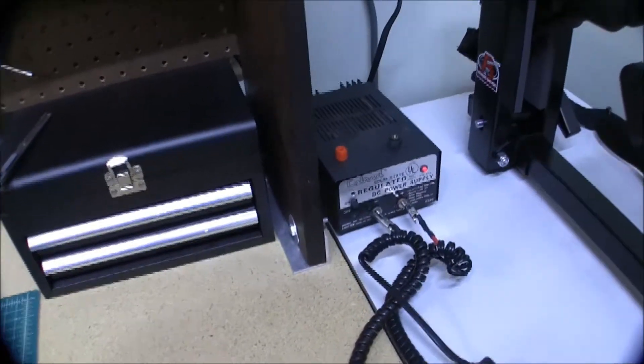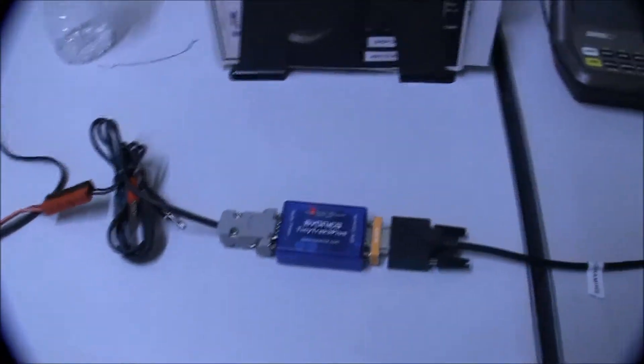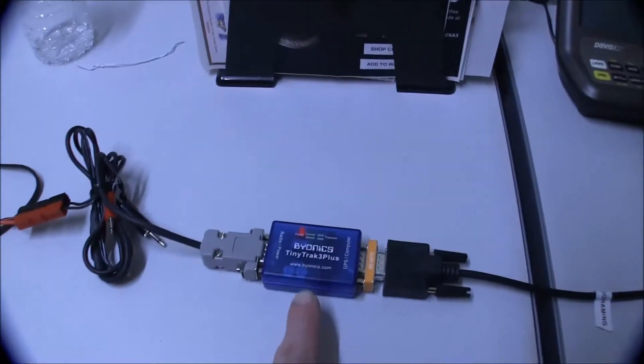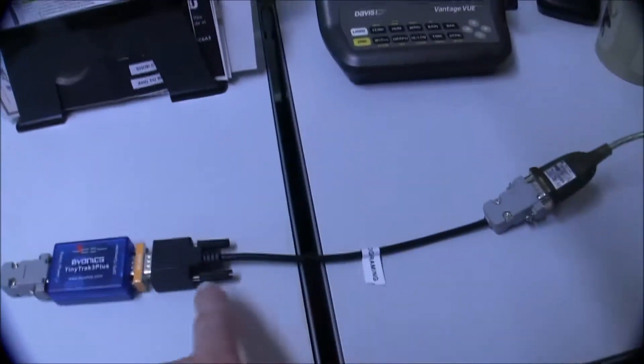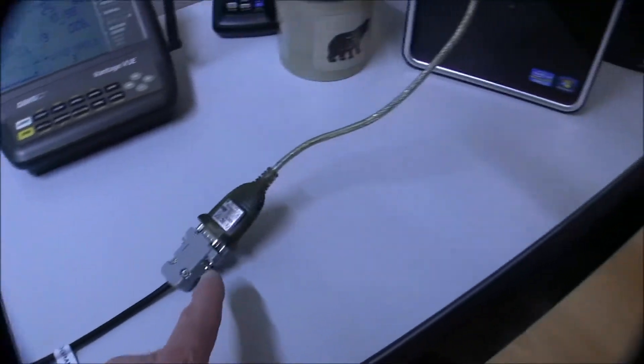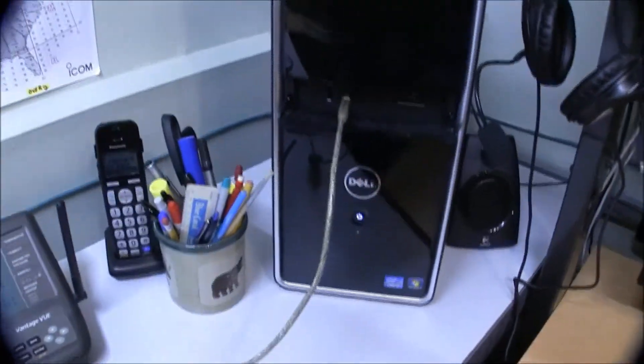I have my benchtop 12-volt power supply powering the Tiny Track 3. It's then going to a null modem connector with an RS-232 cable connected to a RS-232 to USB connector for programming purposes.